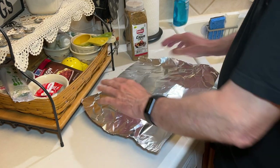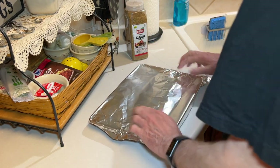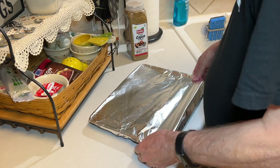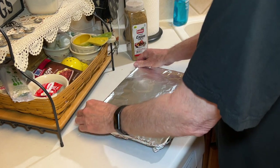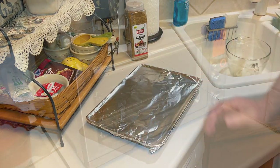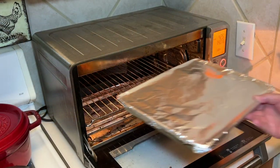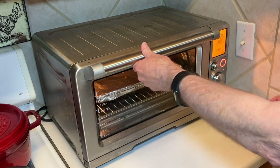For the first 12 minutes, you're going to want to cover this with foil. It will help with evenly cooking the okra. So we're going to pop this into a 425-degree oven with the foil on for 12 minutes.